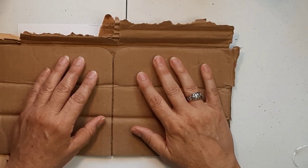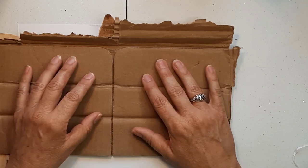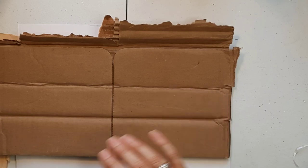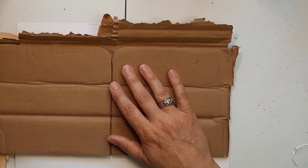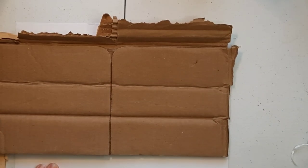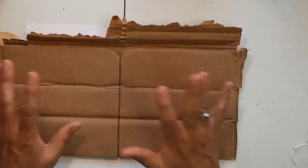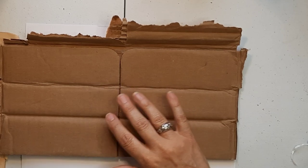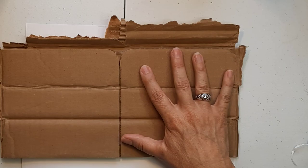Today I am going to do a little art project. I can't even say it's really a journal page because I'm just going to do it right here on cardboard. I've done this quite a bit in the past and it's always fun. I love the texture of cardboard. It'll be pretty quick and easy.